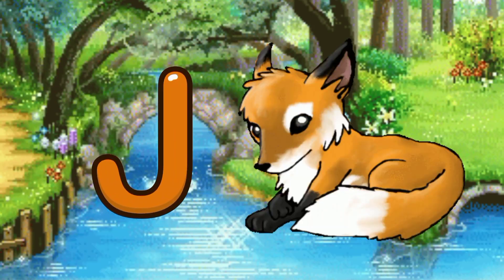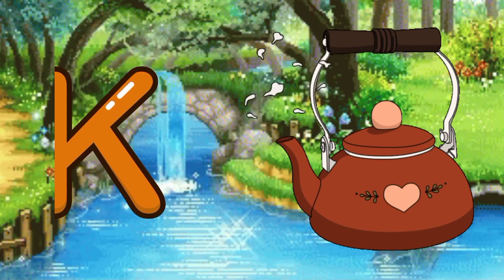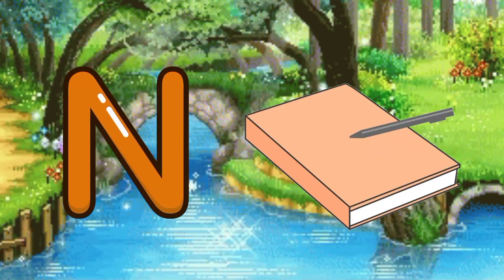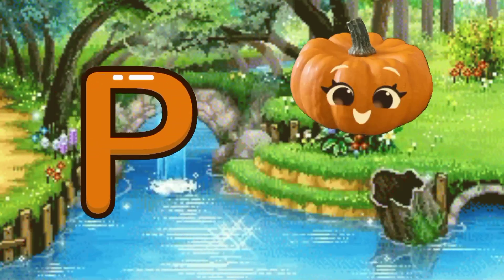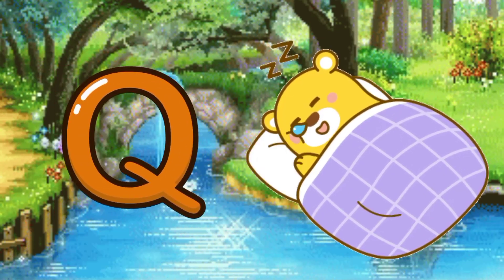J for jackal, K for cattle, L for lipstick, M for macaroni, N for notebooks, O for one, P for pumpkin.